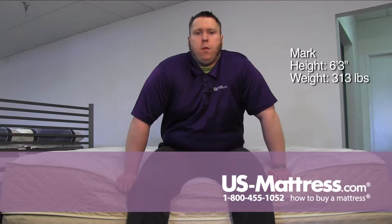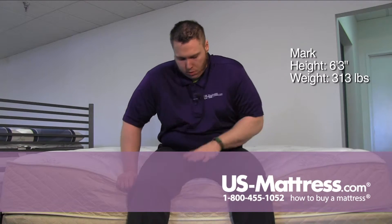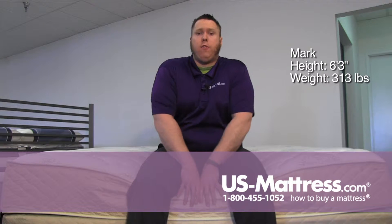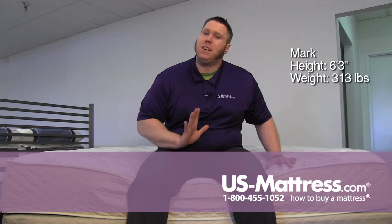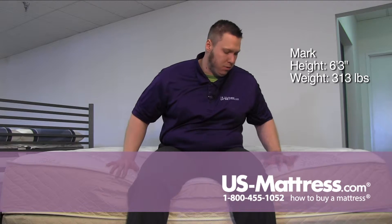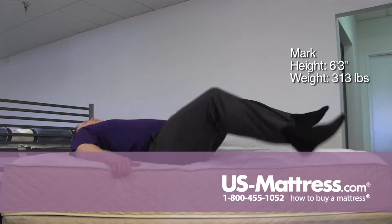This is the Spring Air Back Supporter Perfect Balance Sophia Plush mattress. Sitting on the edge, the foam encasement is doing a fairly decent job. I am pushing it down a little bit, but not to where I feel like I'm falling off the mattress. Good solid edge on this one.